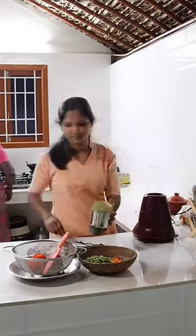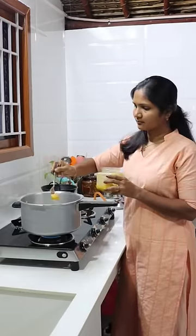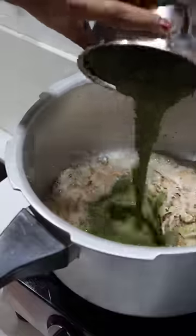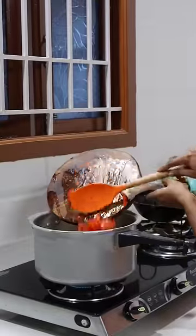The vegetable biryani is ready. Here is the vegetable biryani in the box. Let's eat it — this is the taste of the vegetable biryani in the box.